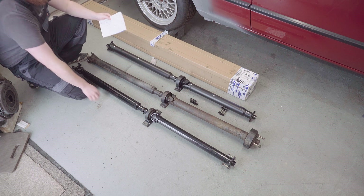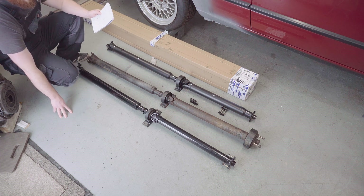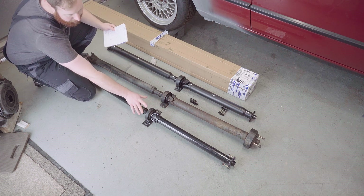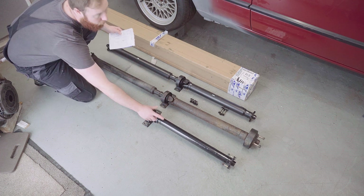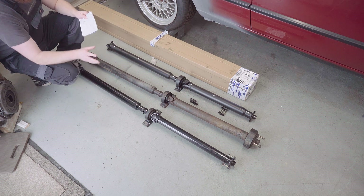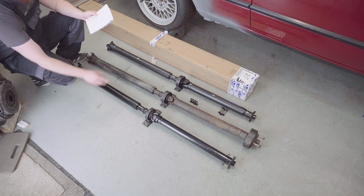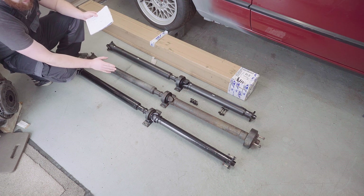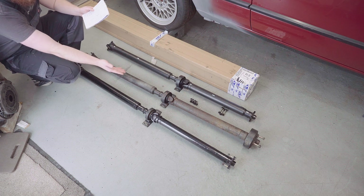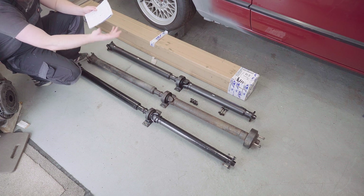Judging by the measurements, the 320i prop shaft front section is one centimeter too long - so once bolted up with a facelift centre bearing, the shaft would not fit in the gap between the gearbox and the centre bearing mounts by one centimeter, which is very frustrating. However, the measurements are showing me that the 325i one should fit perfectly as promised. You can also see straight away that the 316i front section is the longest of all three - no hope in hell of it fitting in between.